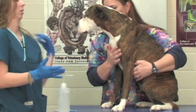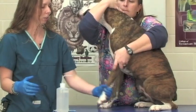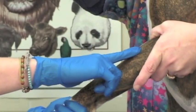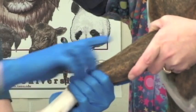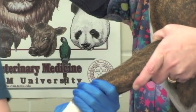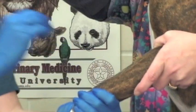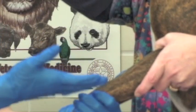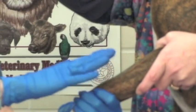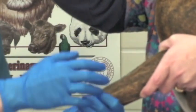As soon as I have my gloves on, my restrainer will do what we call rolling off the vessel and she will hold a tight grip with her thumb right in the elbow. This will make the vessel on the top of her front leg pop up really nicely for us. Then we can wet down the fur — in patients that do have long hair this alcohol will help wet down the skin and lay the fur closer to the skin so that it's easier to visualize and palpate the vessel.